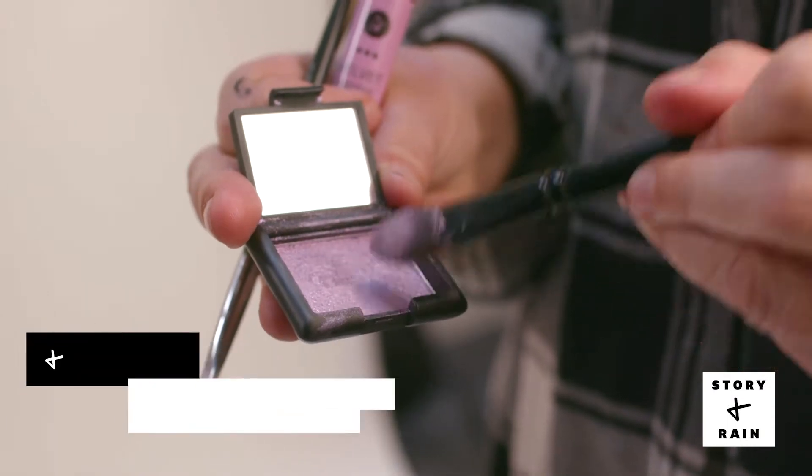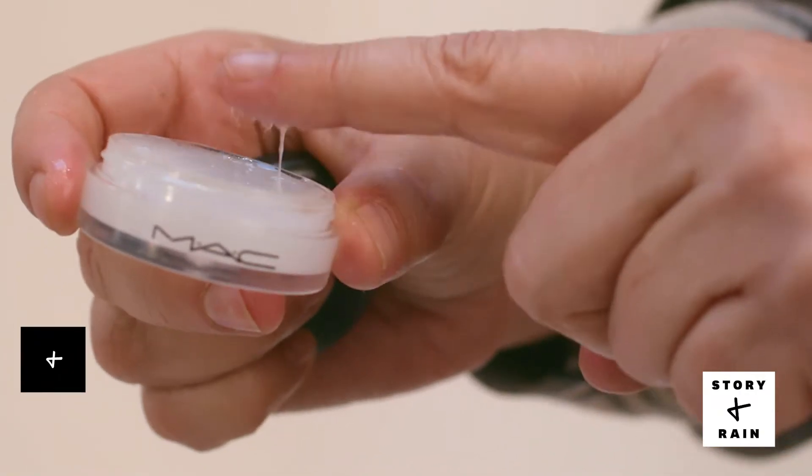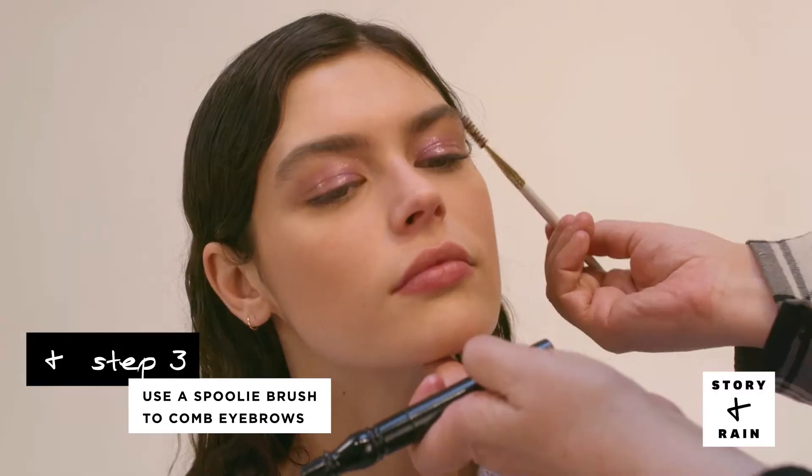First step is to sweep metallic lavender across the entire eyelid. The next step is to apply gloss to the eyelid and dot over the eyeshadow. Next, I'm going to use a spoolie to brush through the eyebrows.